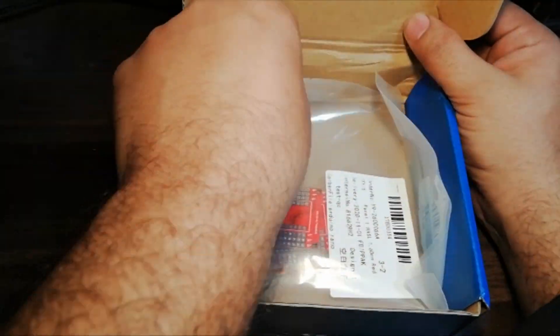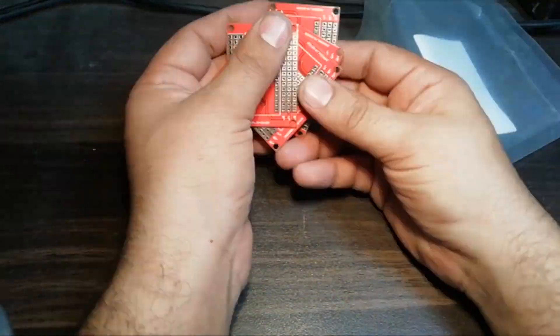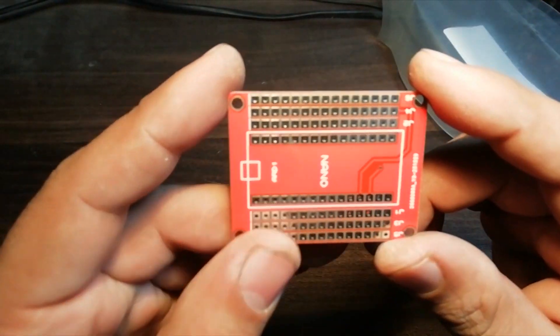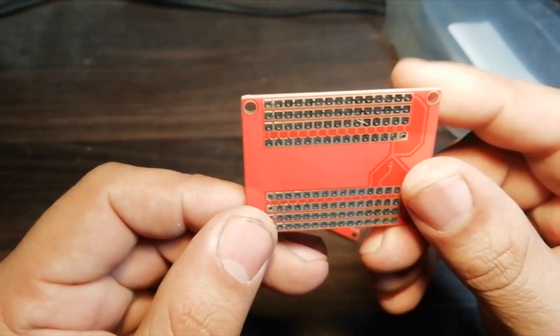After a few days, I have received the PCBs. Let's open up the parcel and look at the PCBs. As you can see, the PCB quality is excellent. Silk screen, solder mask, everything is perfect.